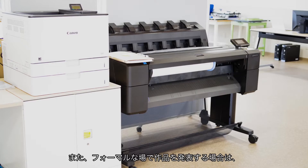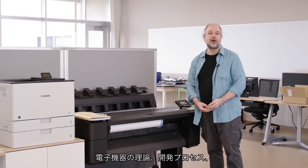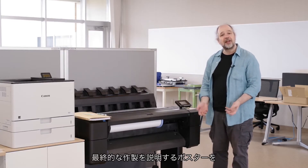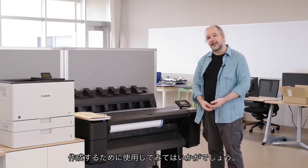Also, if you are presenting your work in a formal situation, why not use it to create a poster describing the theory, development process, and final fabrication of your electronic devices.